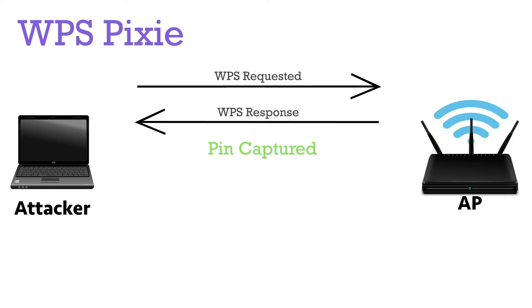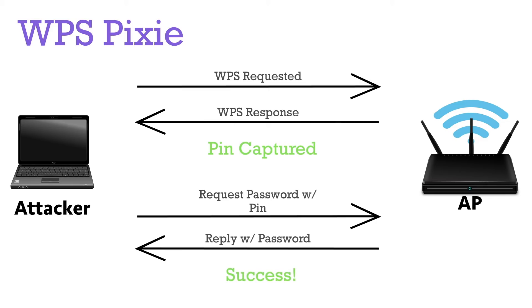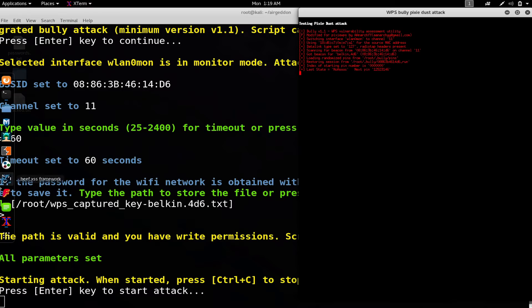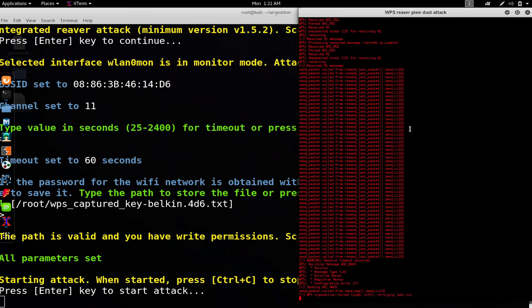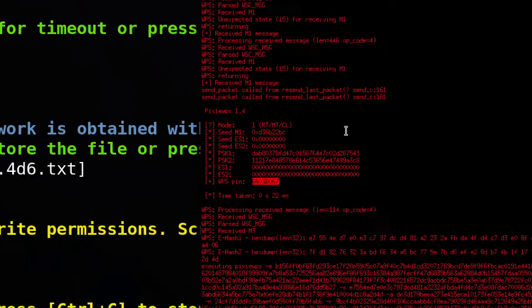Once the attacker has the WPS pin, they can use it like a user who's simply forgotten their password to request the current password from the router, which then sends the password to the attacker. Tools like Airgedon have streamlined this into a nearly completely automated attack, making vulnerable routers easy prey. Once they obtain the pin, it doesn't matter if you change the password — they'll always have access.